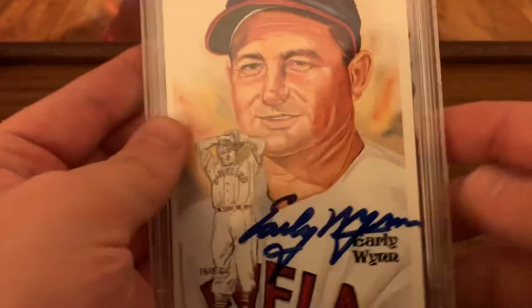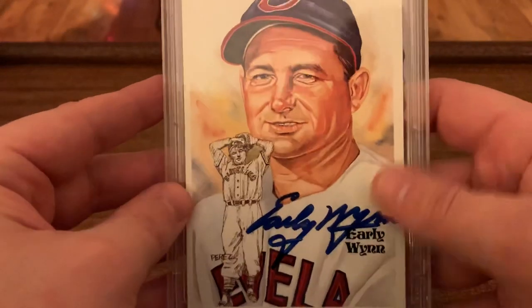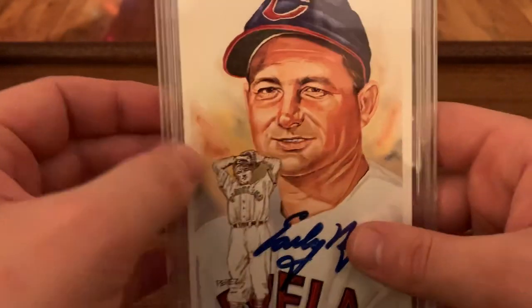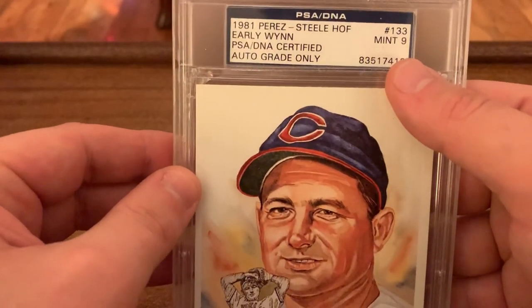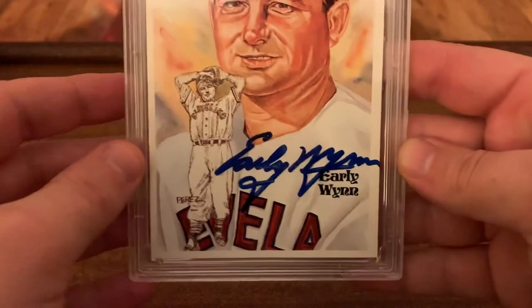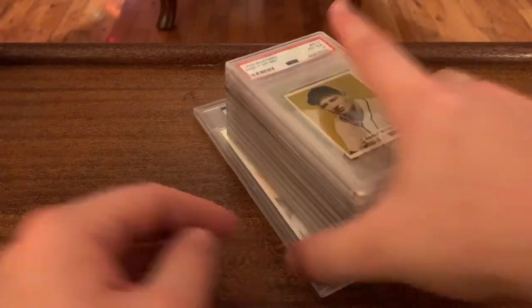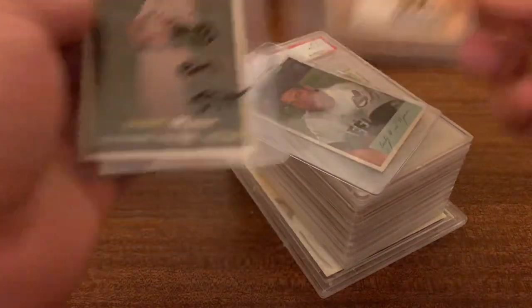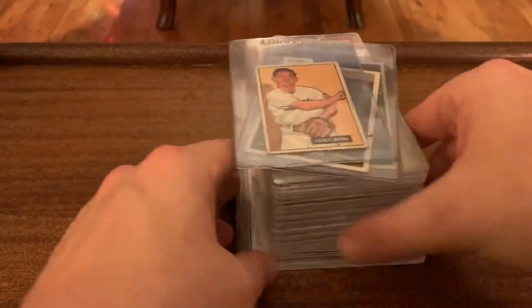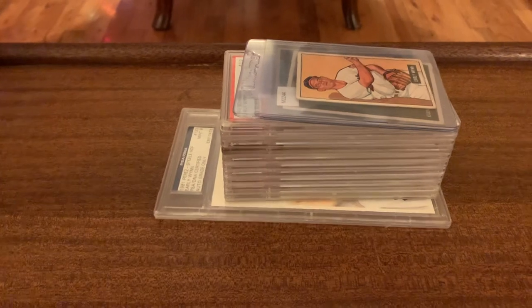The last thing I wanted to show was this Perez Steele. Most of the autographs I own — and there aren't many — are just kind of PSA DNA authentic. But this one, the auto has actually been graded a nine. So, pretty cool. That's my humble Early Wynn PC so far, working on filling in some of the gaps this year. But I wanted to show off what I've got. I appreciate y'all watching — have a wonderful rest of your day, and we'll see you in the next one.